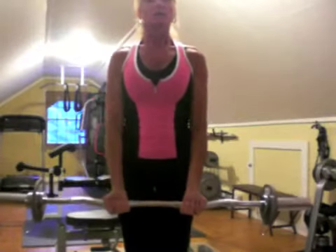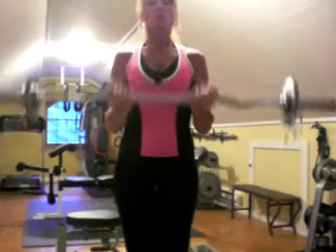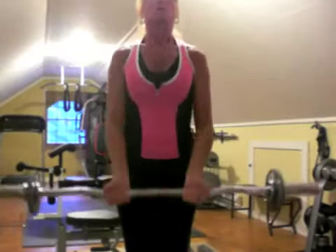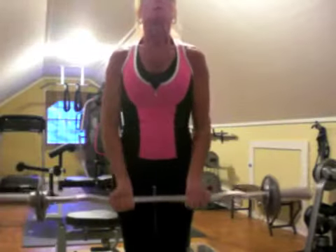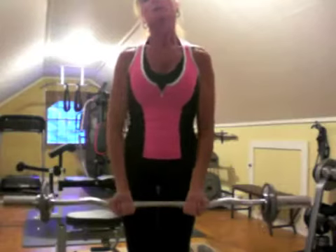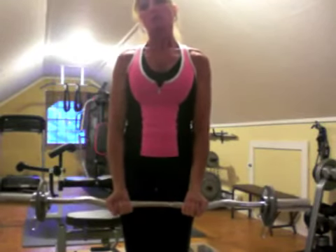Then you're going to do seven full range motions. So it's one, two, three, four, five, six, and seven. So you've completed 21 reps total — that's why they call it the 21s bicep curls.